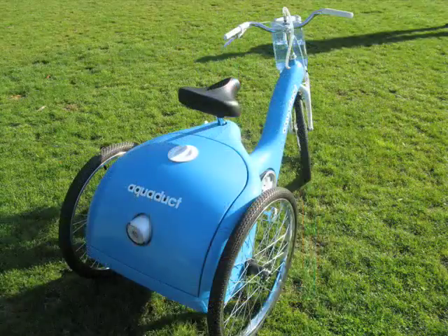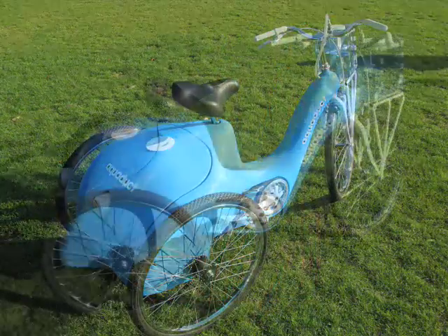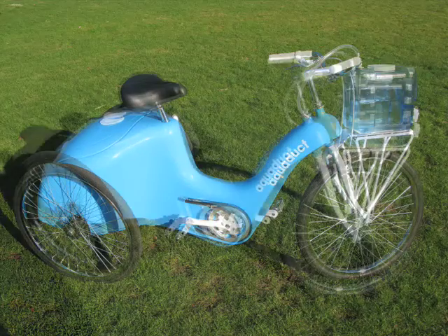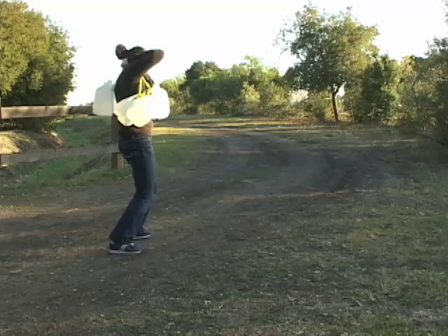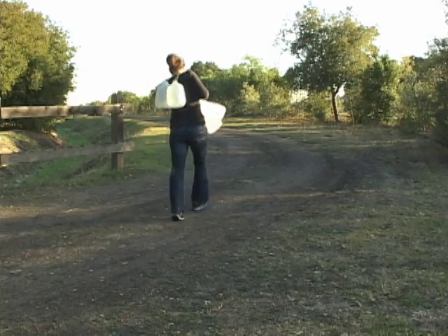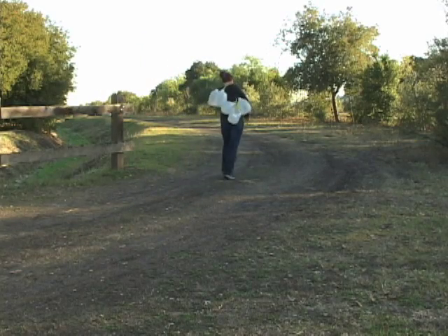Our solution is the aqueduct, a pedal-powered vehicle that transports water and filters it while in motion. Often water sources are distant, and women must devote hours of labor just to meet the basic needs of their families. Walking three miles or more is common.